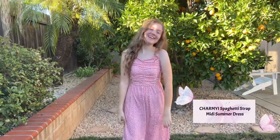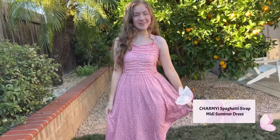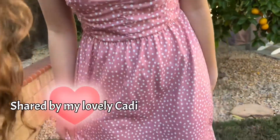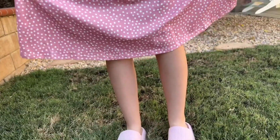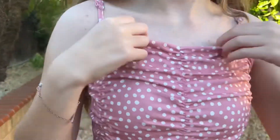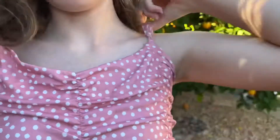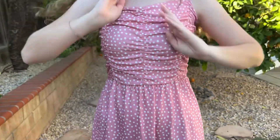Today I'm going to show you this charming pink floral dress. As you can see, it goes a little past my knees, and at the top it has a higher neckline where you can adjust the straps to make it how you want.